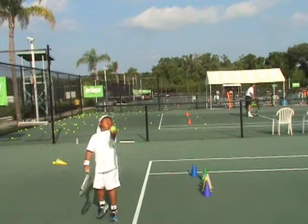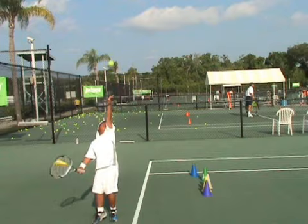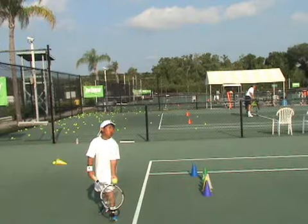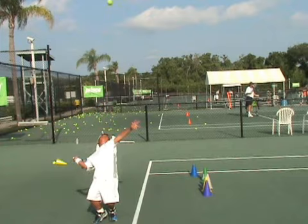It seems like you have almost a continental grip — do you have a continental grip when you serve? Close to it. So the grip is not bad, the way you toss the ball is good, and I like that you stand very sideways. I like the way you stand on the court right before you serve — that's good. You toss the ball straight up, that's good.